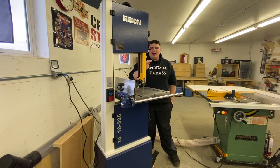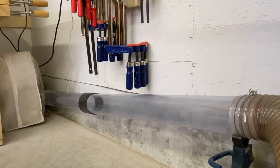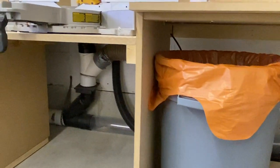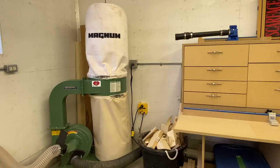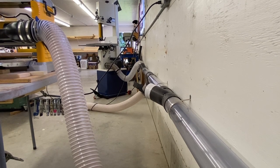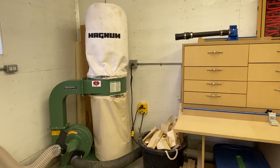This thing seems to do everything I need. My dust collection is 2 horsepower, hooked up to 220 volt. I have it running one direction to my miter saw station and looping around to my jointer, and then everything going the other way goes to my lunchbox planer, table saw, and bandsaw. Dust collection is something that is very important to me because I want to be doing this for a while.